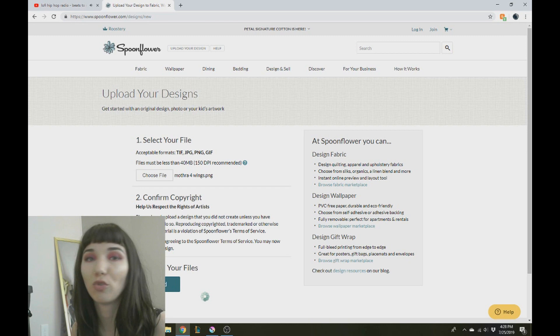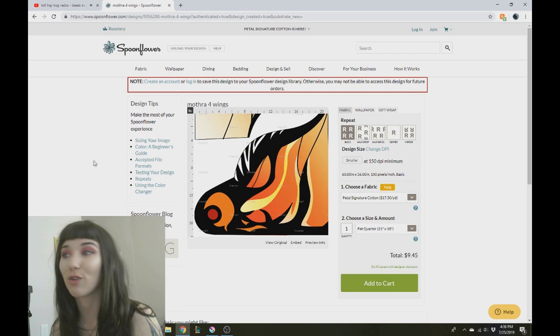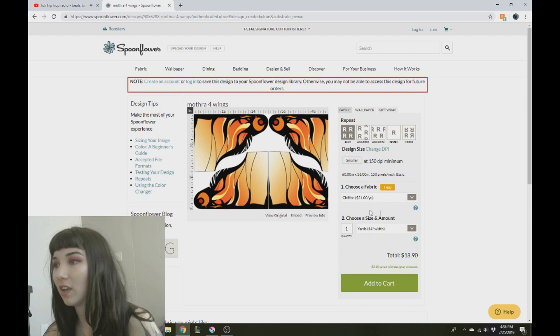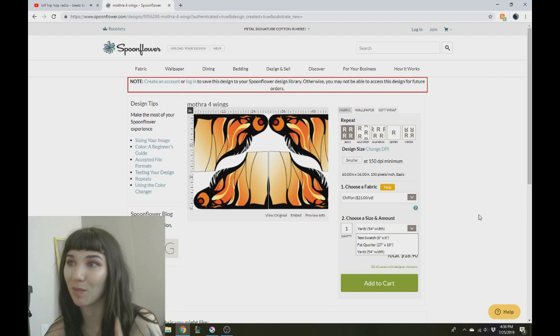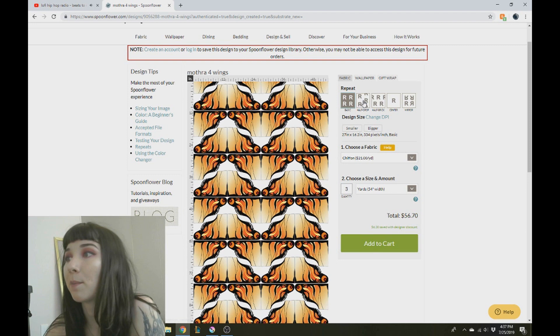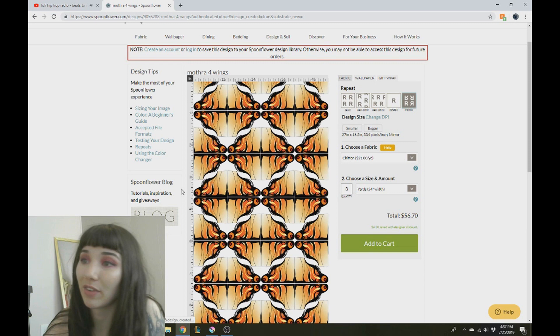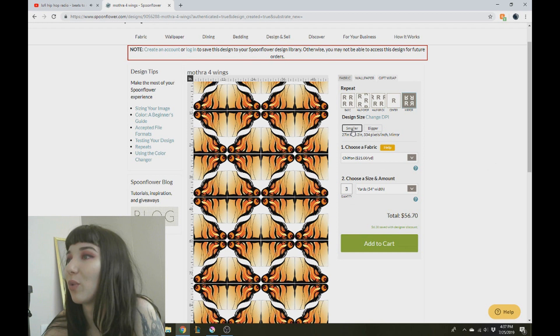Once your file finishes uploading, it brings you directly to a page where you choose all sorts of things about your fabric. Come over to 'choose a fabric' and I'm going to drop down to chiffon, which is what I'll be printing on. A yard is actually only 54 inches wide, which is my fault — I'll be adjusting my fabric piece later on. There are different layout options: basic, half drop, half brick, centered, or quad mirrored. You can also change the DPI of your image to make it smaller or larger, and of course always change the quantity. I'll only really need one yard of this.